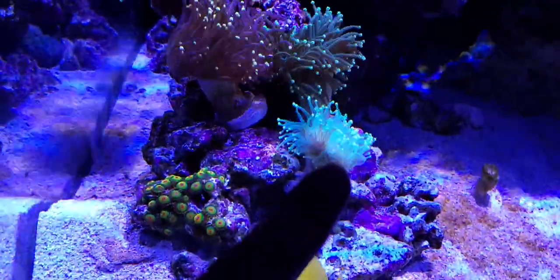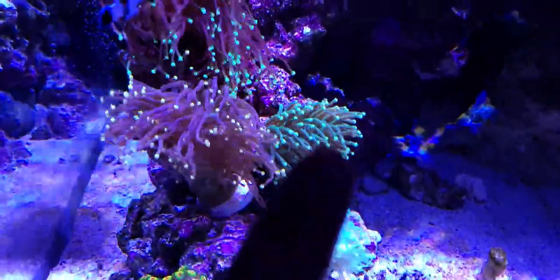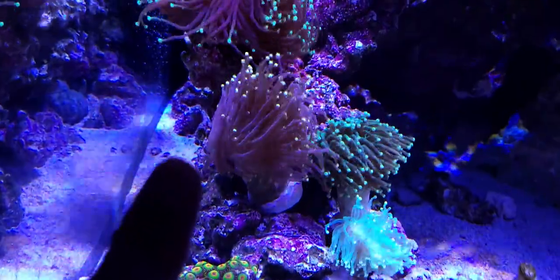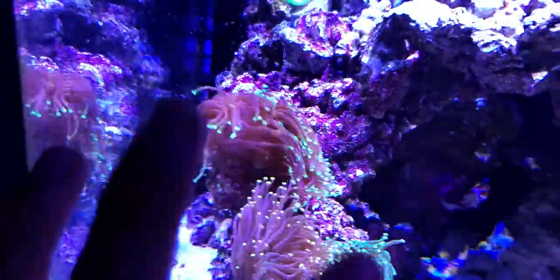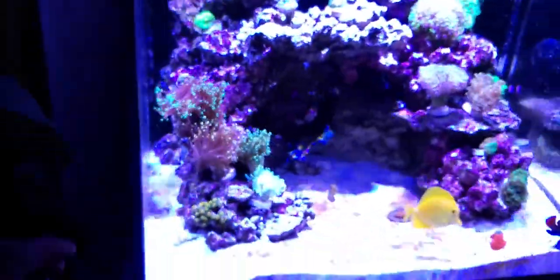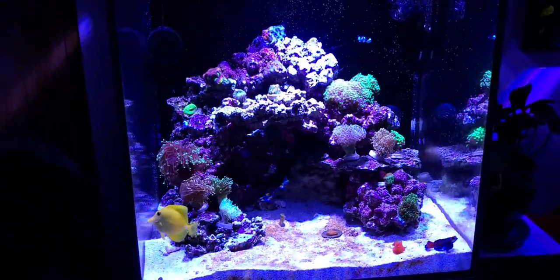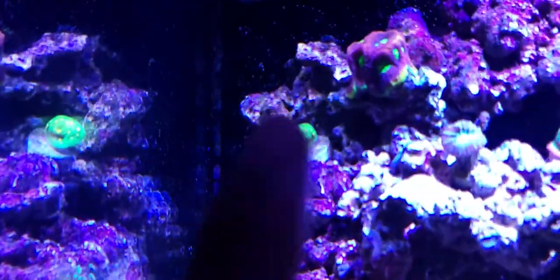I'm going to feed it and see how it goes. That other torch was two heads, now it's only one due to the cyanobacteria. Here's another really cool torch I like — pink tips — and here's another green tip torch, three to four heads, which I think is beautiful. My buddy Benny recommends placing them toward the bottom of the tank, but I think they should be fine where they are. It's about a two-foot tank height and I have my lights at eight to nine inches above the water.